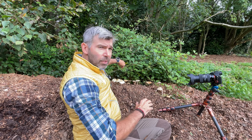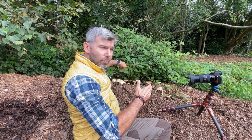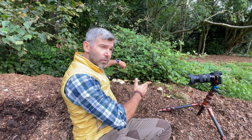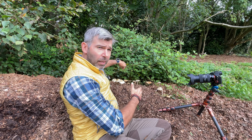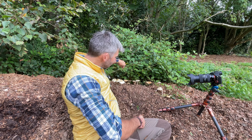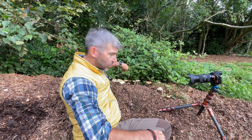Then we'll get some baseline images with the whole thing nicely in focus by doing a bit of focus stacking — getting different points of focus so the entire mushroom is focused from front to back, that I can put together in Photoshop later. I'm going to move this bramble and see if we can get a nice composition to start with.